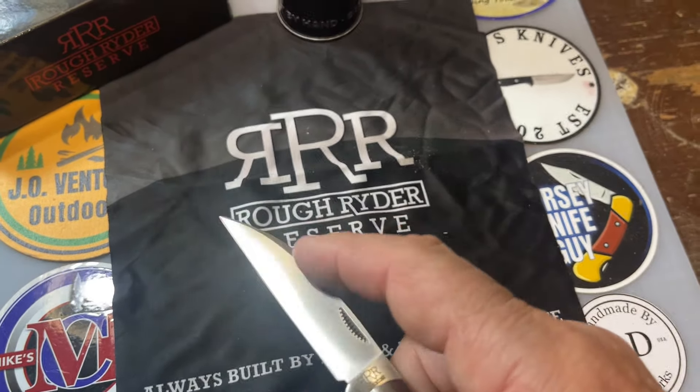Comes in this little tin can. And there's the box. It's got a nice lanyard hole. I'd actually like to carry this thing, man. Love the lanyard hole.